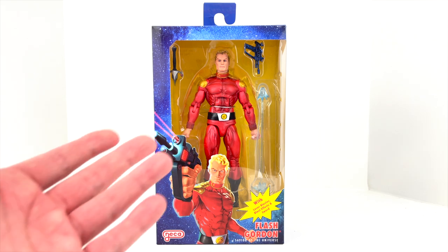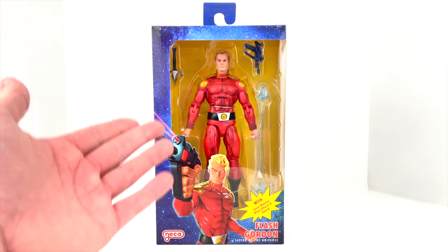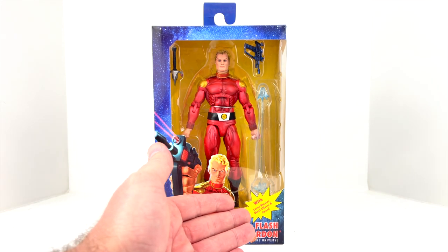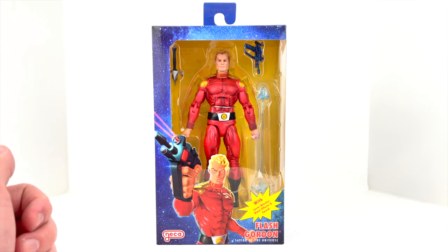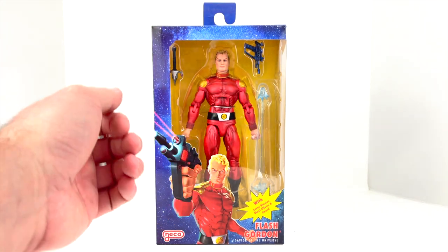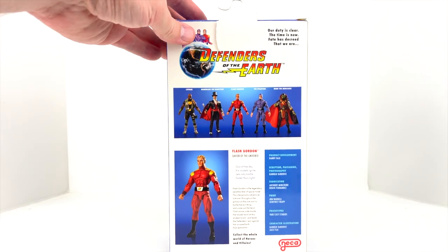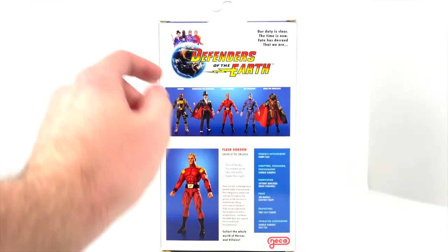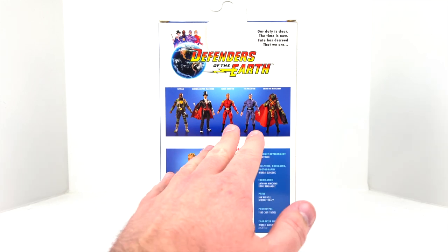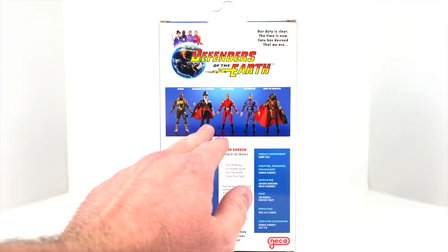Let's take a look at the figure itself as well as the packaging. We've got some pretty nice promotional artwork here of Flash Gordon on the front with his gun, which we can see is actually part of the accessories. It says 'with laser blaster, blast effects, and a sword.' Really nice packaging here — we can see everything he comes with. Spin around to the side, this is number two in the series.